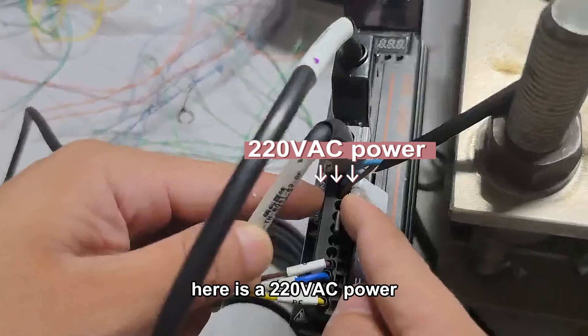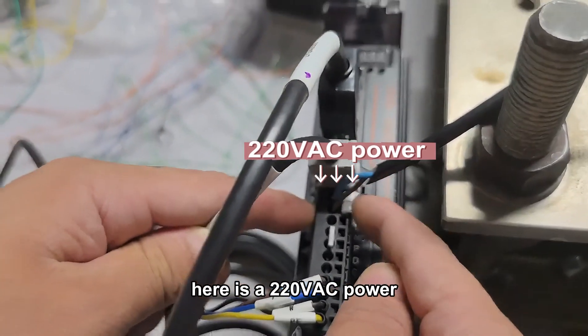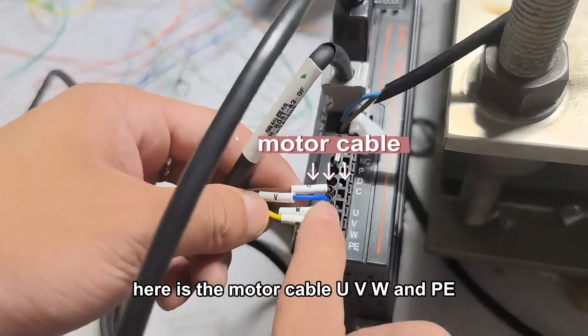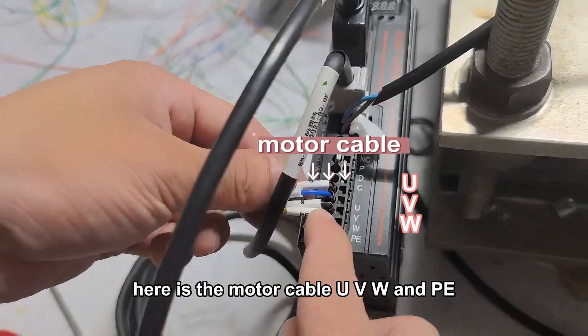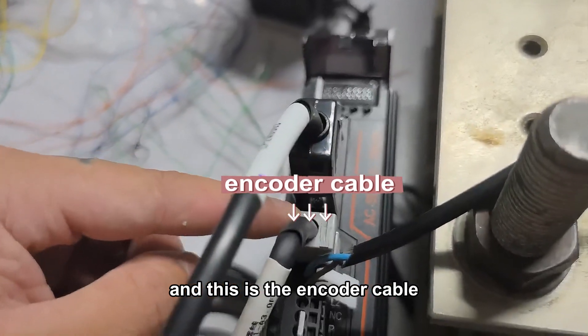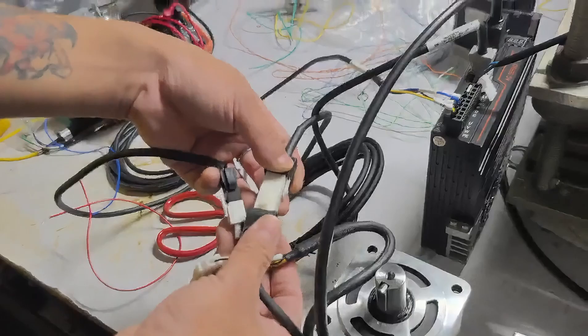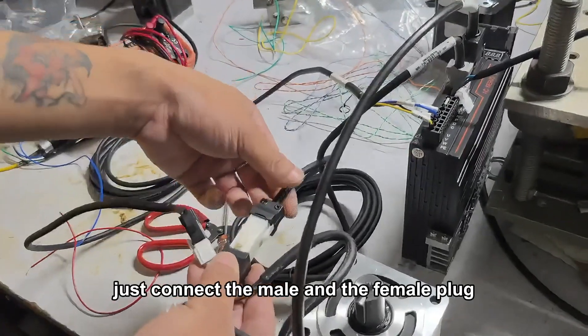Here is a 220V power. Here is a motor cable, UVW and PE. And this is the encoder cable corresponding to these two amp connectors. Just connect the male and female plug.